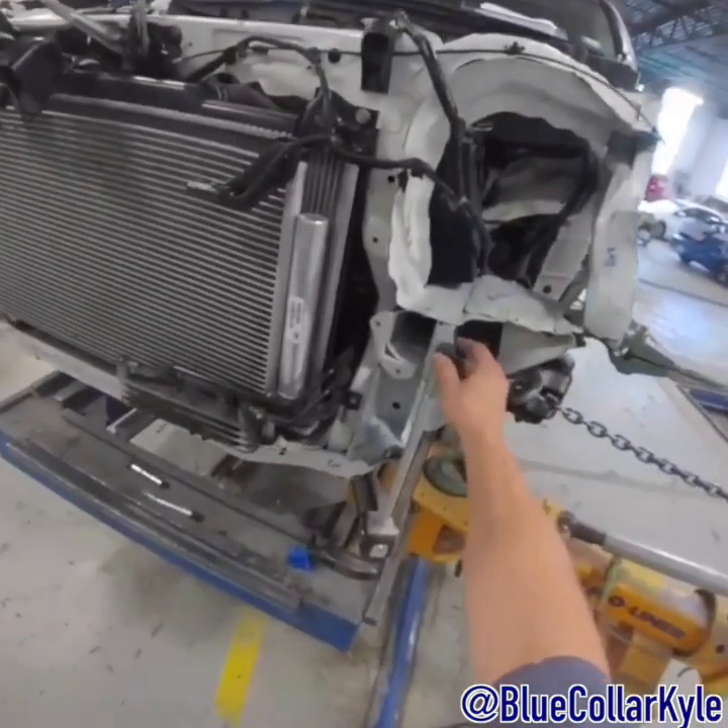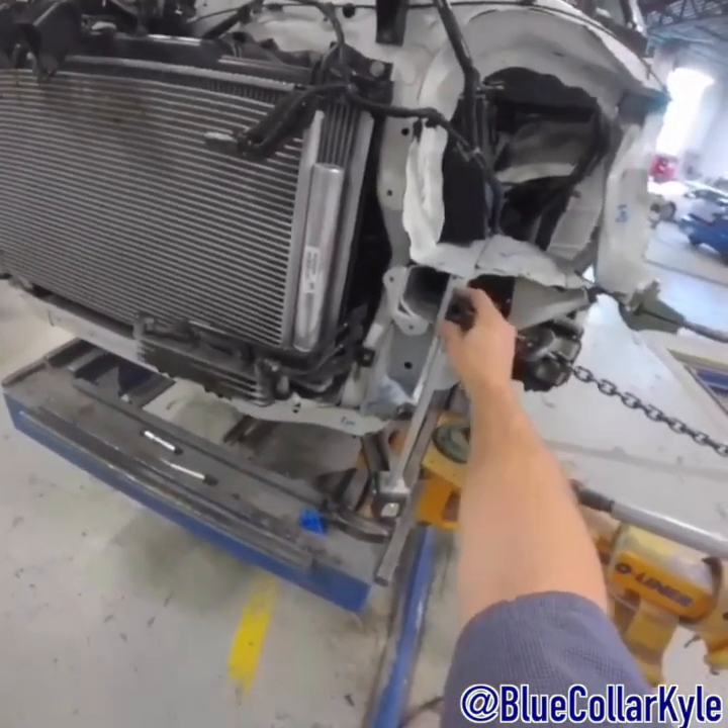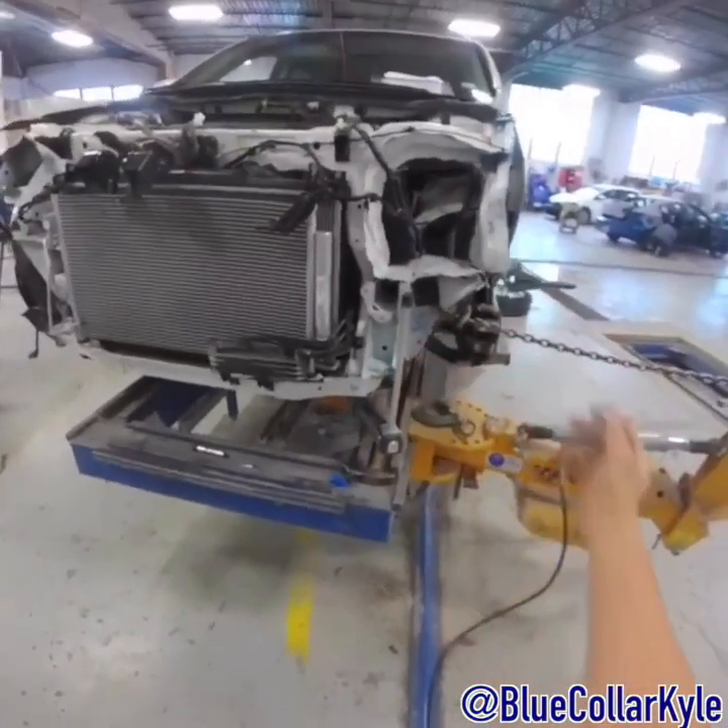I could also do a live pull — I could leave this on here while I pull and watch my numbers and watch it move as I pull it.